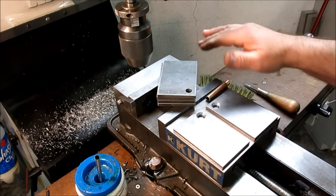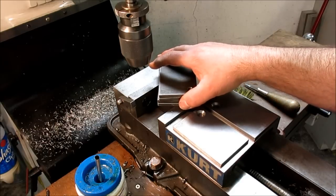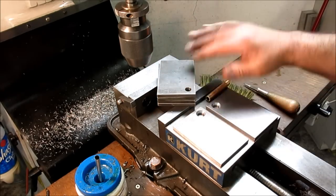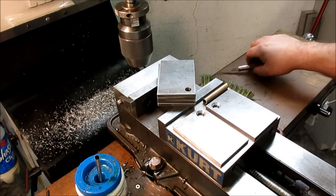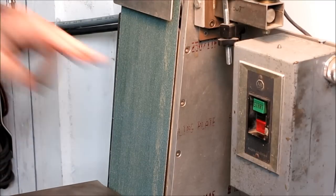Before we get all excited and put it all together — now's the time to put a finish on these, because you're not going to have a chance later since it's kind of a permanent assembly once it's together. I think what I'm going to do is belt sand them so they have a grained finish. Then I'll cut the tube to length and we'll go ahead and assemble it.